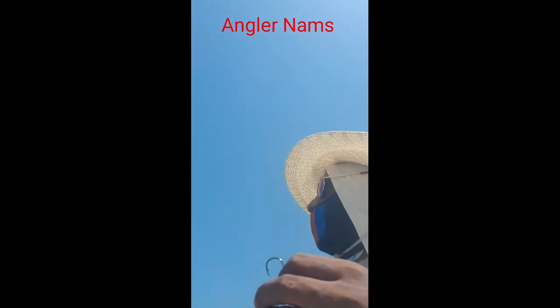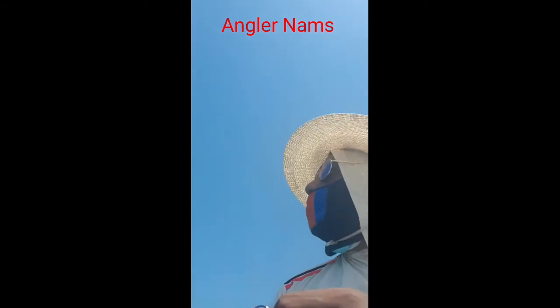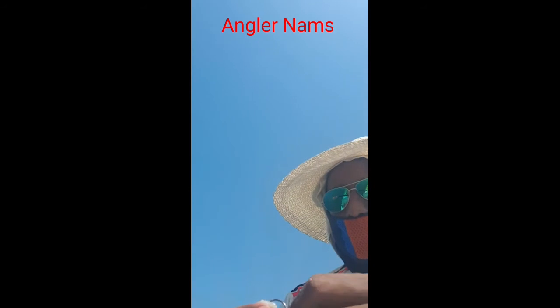Oh, nice jump! But it is far, I cannot do anything with that.